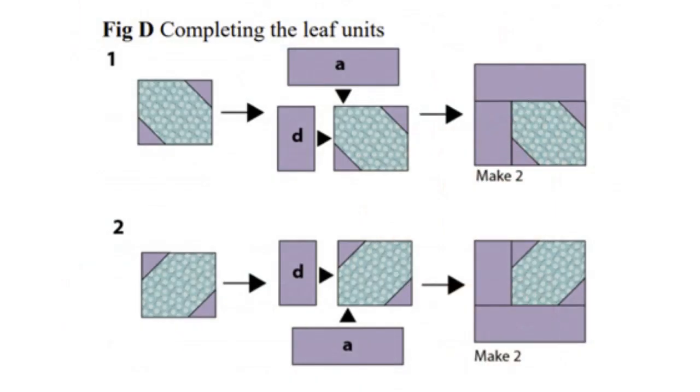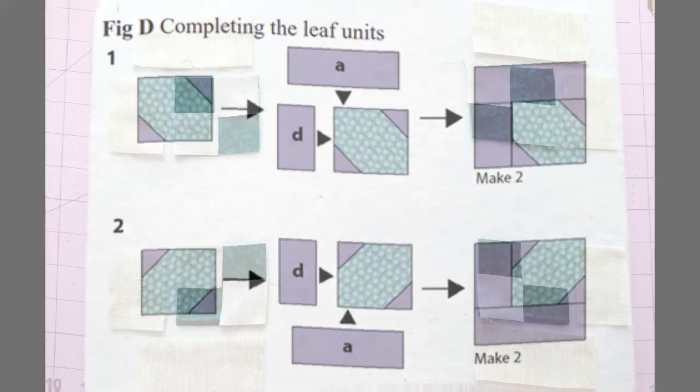This is our diagram of how to complete our leaf units. You'll have a green fabric, or whatever print you want. You'll snowball two of those corners, then sew D to the side and A to the top, and that will make your leaf unit. With the leaves you'll have to make two facing one direction and two facing the other direction — a total of four.